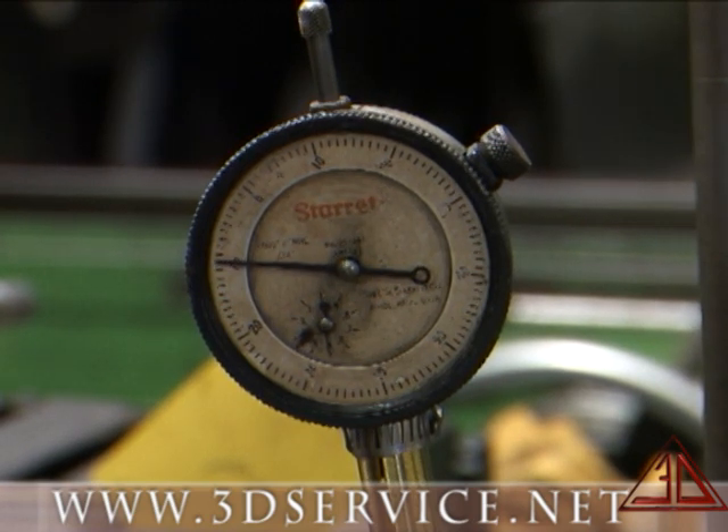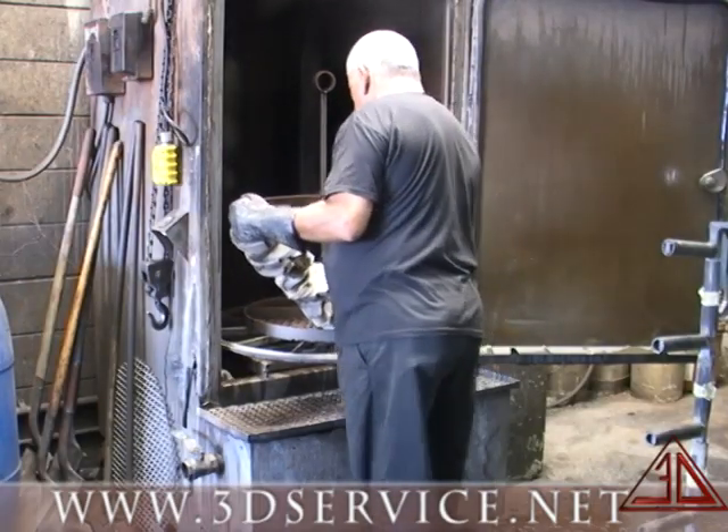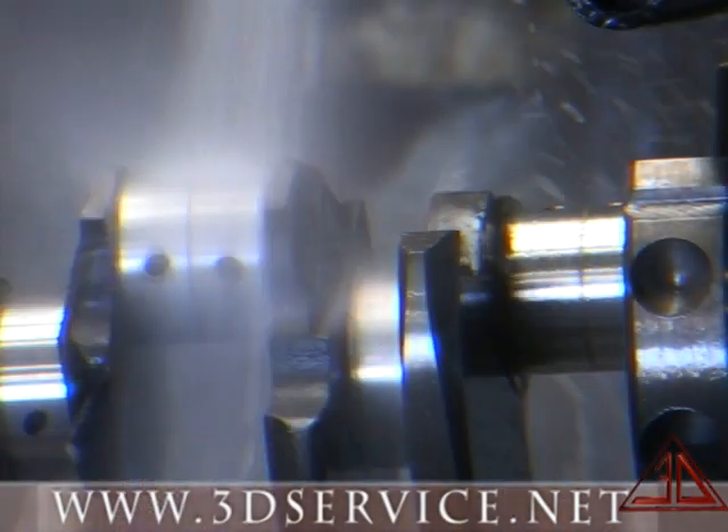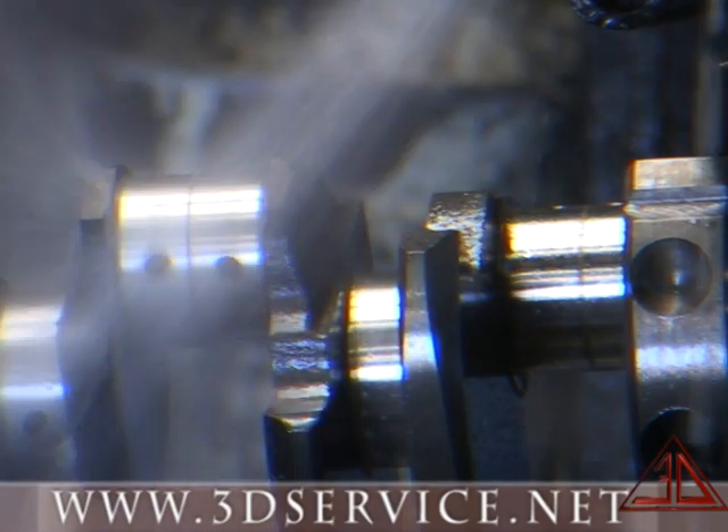Next, the shaft is placed into a jet wash cabinet with chemicals at 200 degrees. The shaft is steamed and rinsed with water and an anti-rust agent to remove the degreasing chemicals.